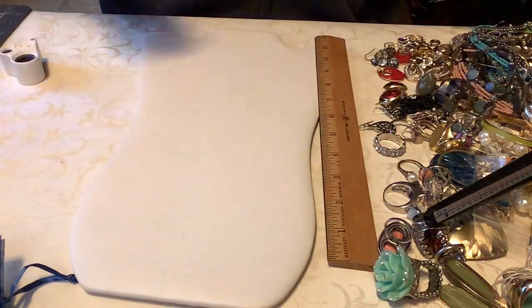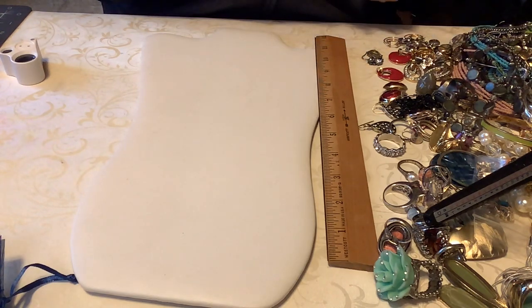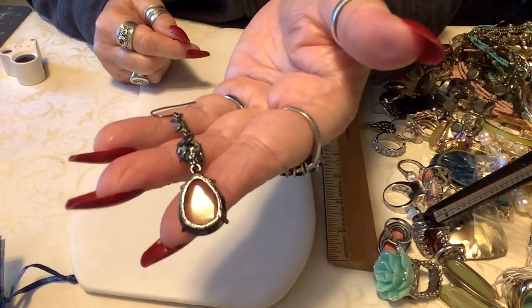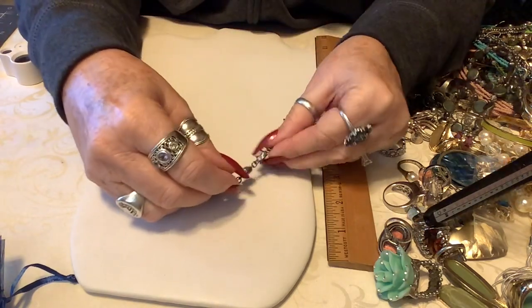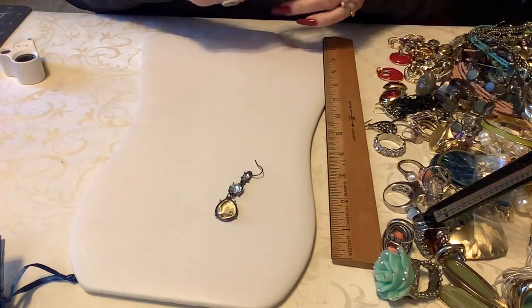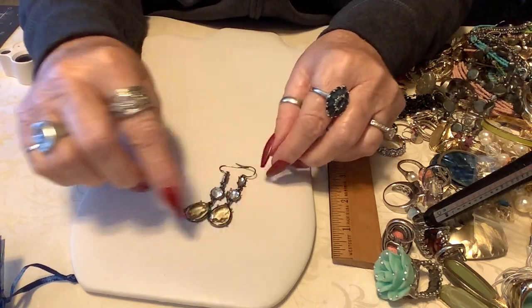I wish I knew those were pierced, I might have been wearing them. Okay these - they almost look like 1928 but I'm not sure. There's kind of a bronzy gold back and they have little rhinestones. These are too cute, so I'll put three on these because they're in just excellent shape.